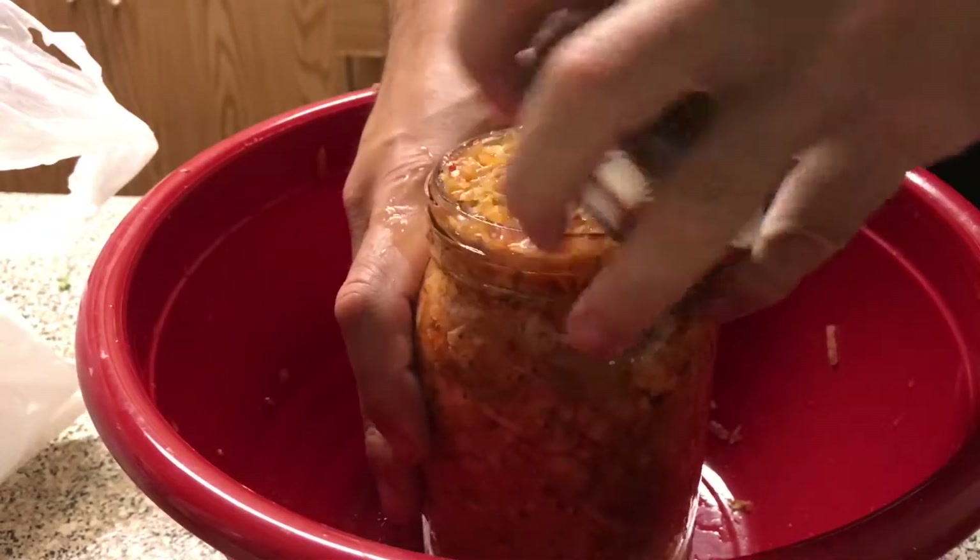We did it the real way with some whey and some active cultures. And then when everyone bottled it, they were supposed to leave a couple of inches of space at the top of the jar so it could expand and ferment a little bit. Some people didn't, so that stuff started to seep out, and I had to go in and make some adjustments to everybody's stuff.